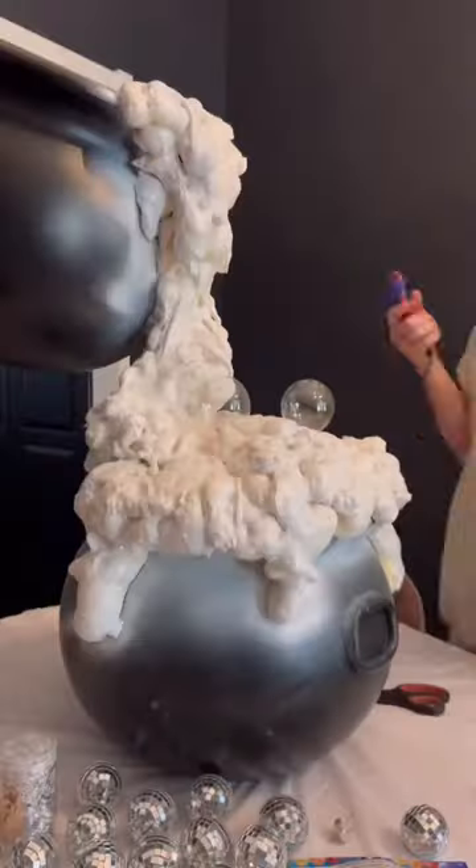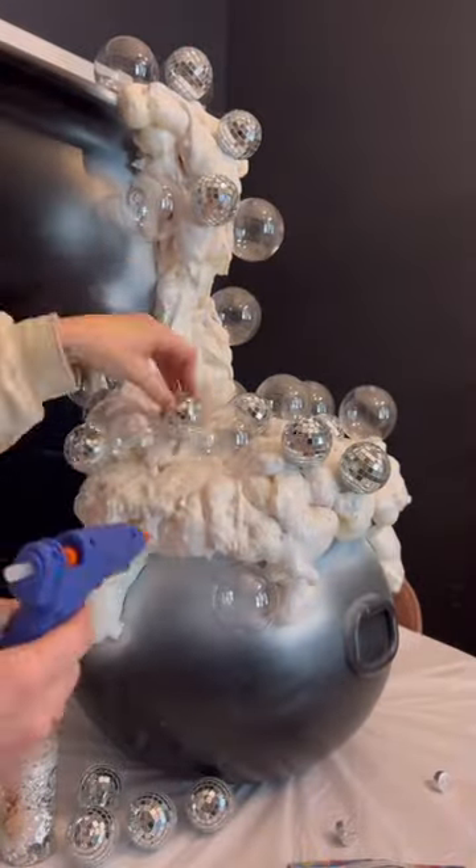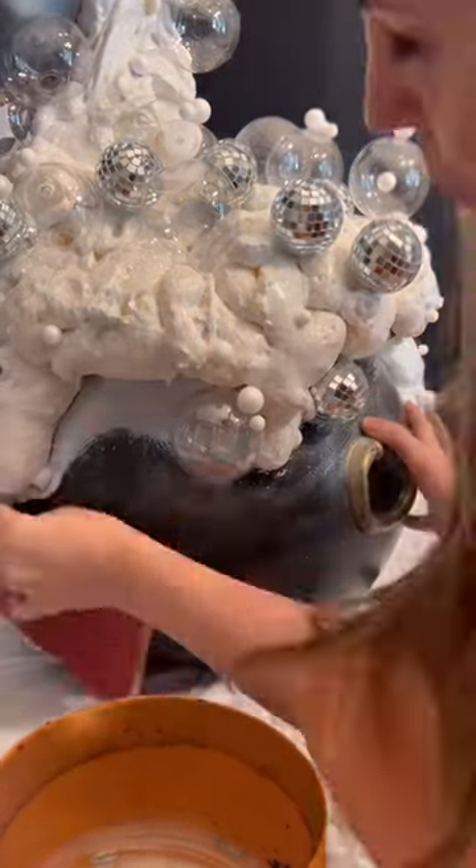I spray painted mine white and I added a ton of glitter. We are going for a chic witch here. I did clear ornaments, some disco balls. Like I said, she is a fancy witch and she is making the good spells.